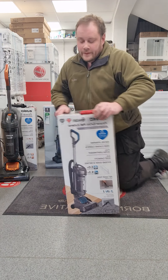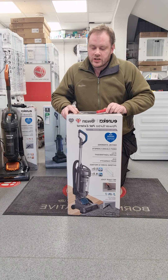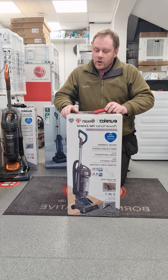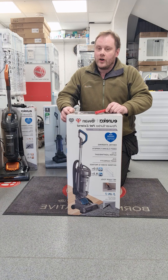Hello and welcome. Today I will be unpacking this Swan Power Turbo Pet Extend Ultra Lightweight Vacuum Cleaner, model number SC15834N.